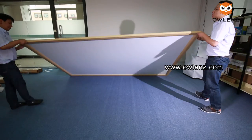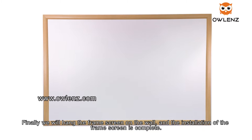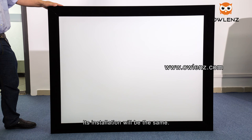Finally, hang the frame screen on the wall and the installation of the frame screen is complete. Many customers prefer the black flocking frame screen — its installation process is the same. Thanks for watching.